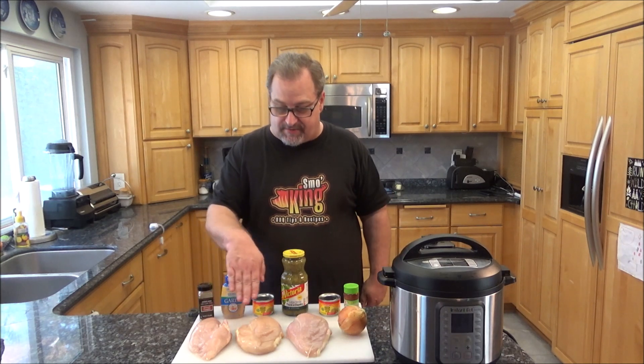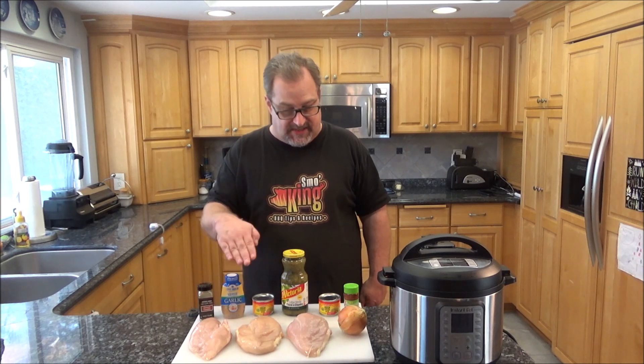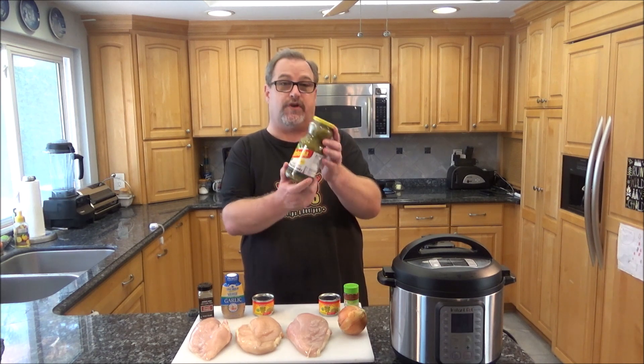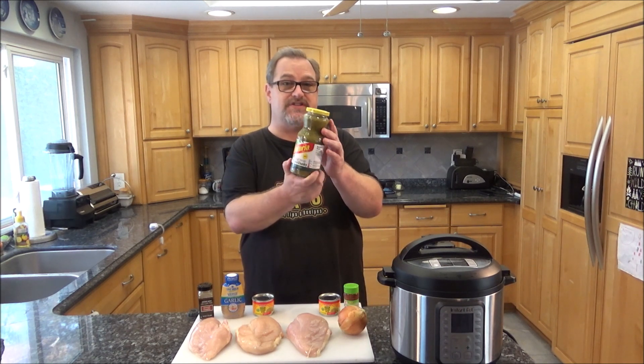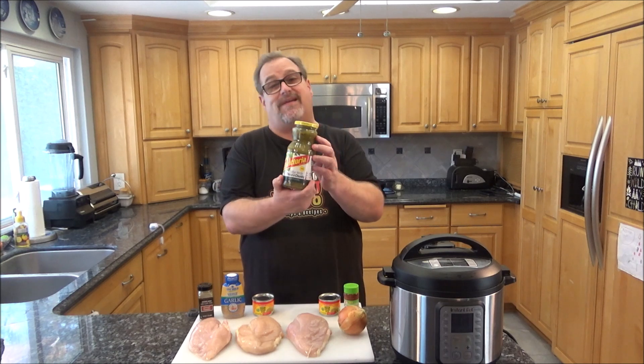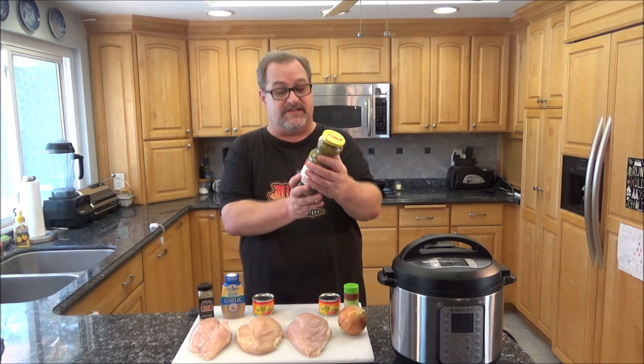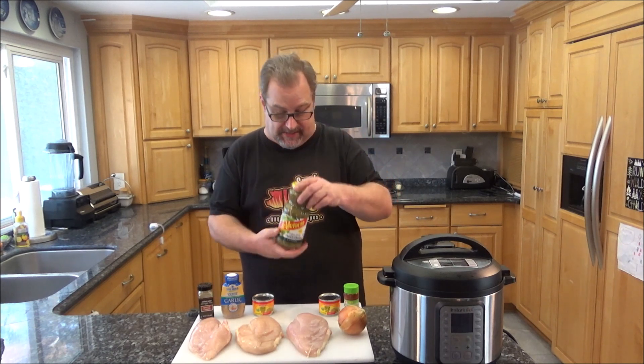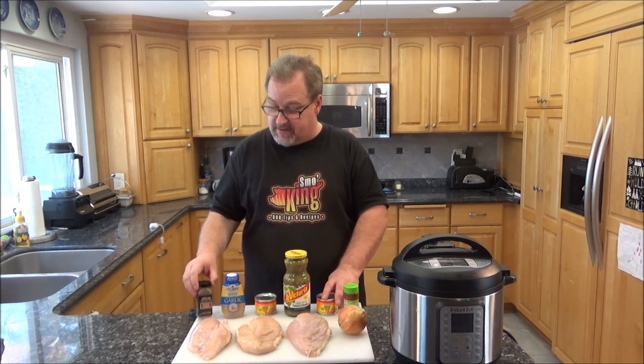As you can see, I got three giant chicken breasts, skinless. I have an onion. The key to this recipe is the Salsa Verde — it's a green salsa that I really like, I like it better than the red stuff. This is a medium; get whatever spice level you can handle. I'm going to put in a couple cans of green chilies because I love that. Some garlic, a little ground cumin, a little smoked paprika. Super easy, super delicious. Stick around, I'm going to show you how to do this step by step. Let's get cooking.